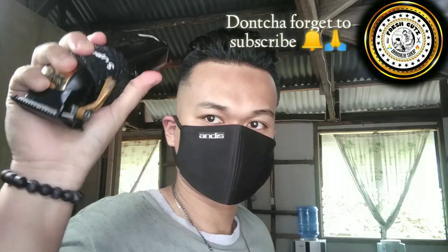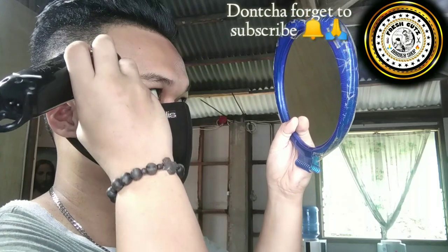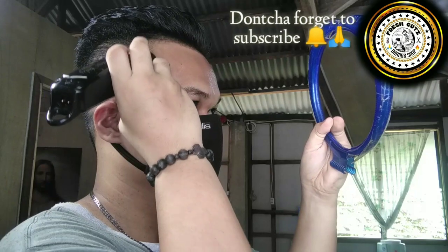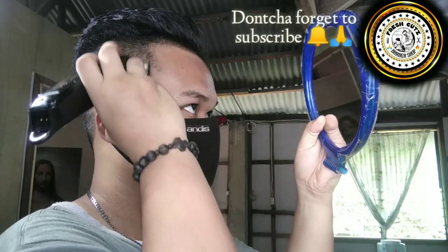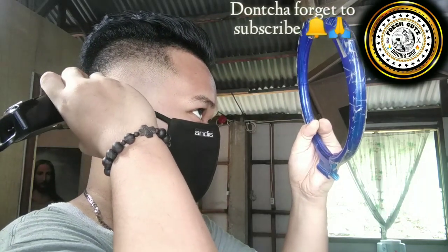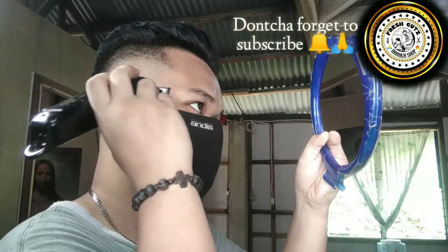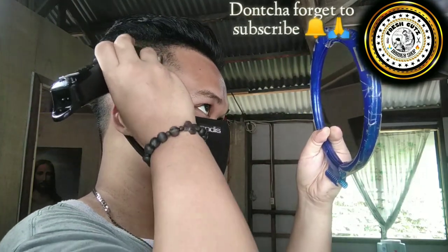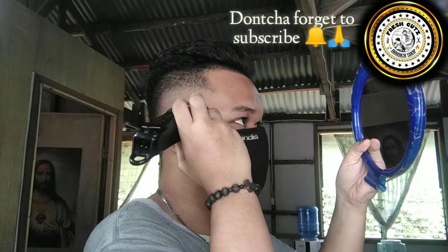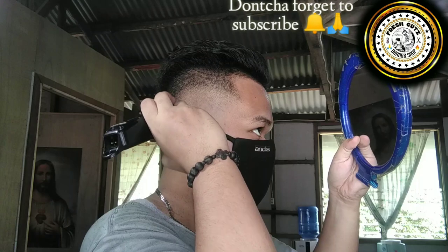After that, close it, flick motion. Use the flick motion to fade the line — do not fade to the line, go below the line, then going up to the line. To create a blurry fade, don't attack it to the line; always go below the line in a flick motion. Always use the corners of the blade. Let's get it.